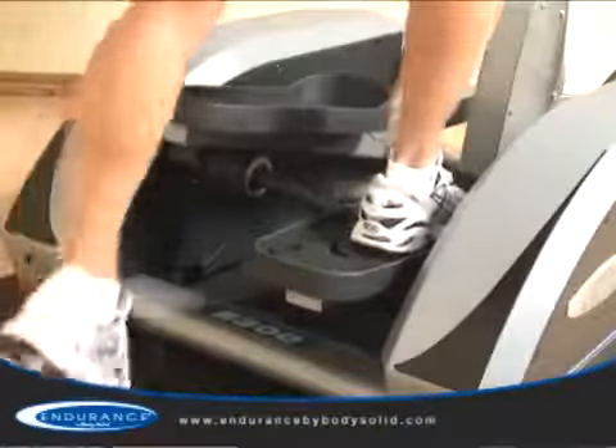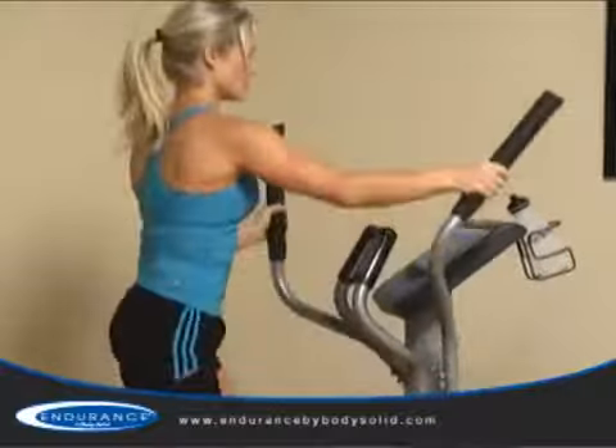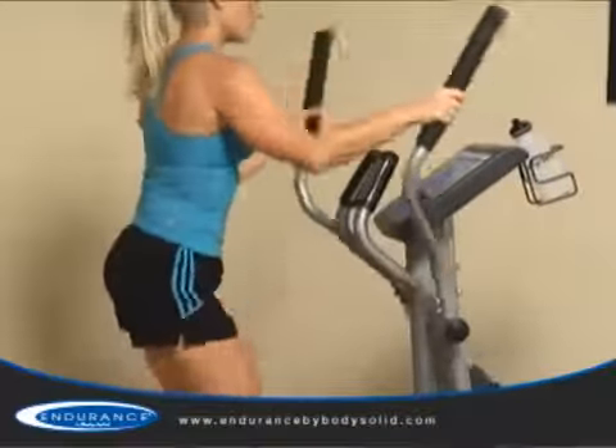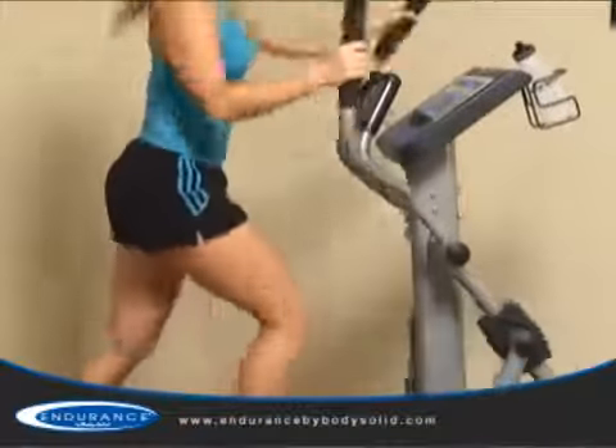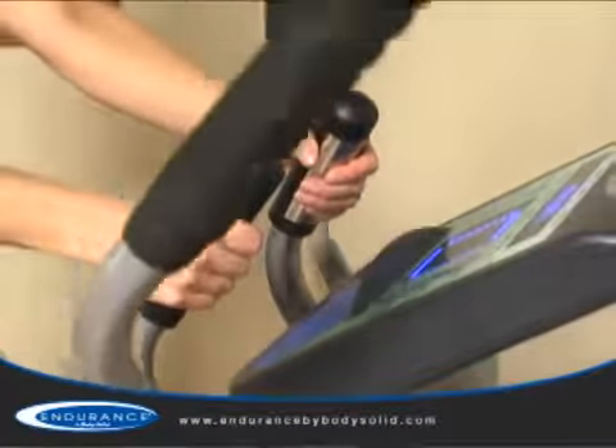A comfortable step-up height allows all users to start their workouts safely. Premium hand grips combine with the moving arms to recruit your upper body and core, making this a true total body trainer. The E300 also has contact heart rate handles for advanced monitoring of your workouts.